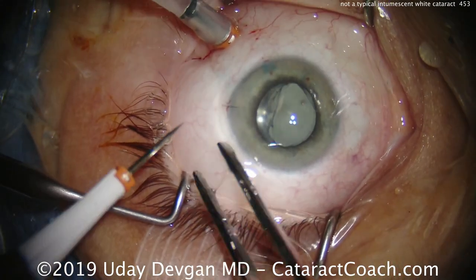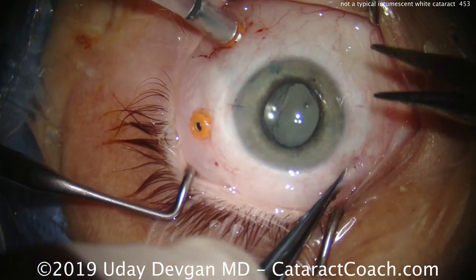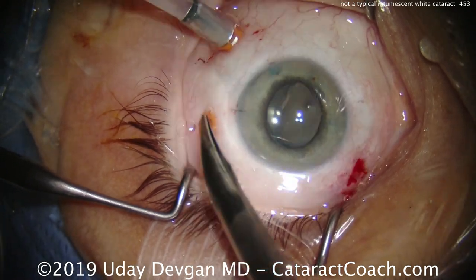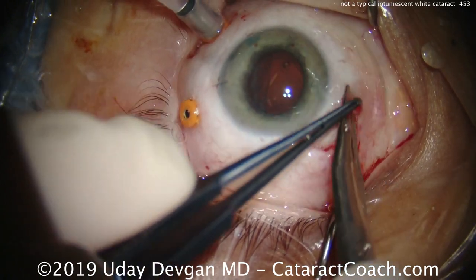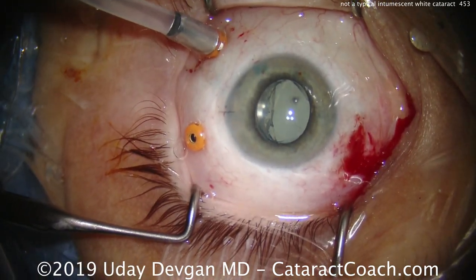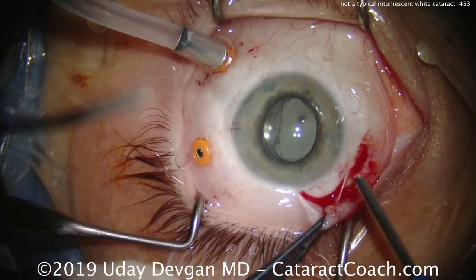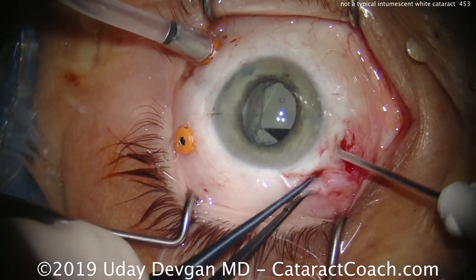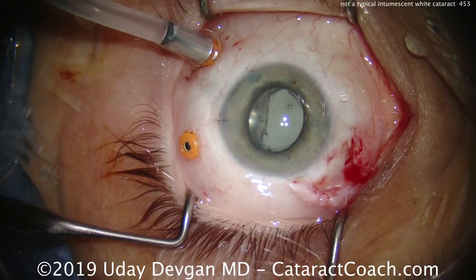My retina colleague is going to go ahead and place the infusion line and place another trocar. He's cutting the conjunctiva open and being prepared in case he needs to place that larger gauge fragmatome in order to break up the lens. He's done a little cautery and made an opening, cleaning that up and getting hemostasis.